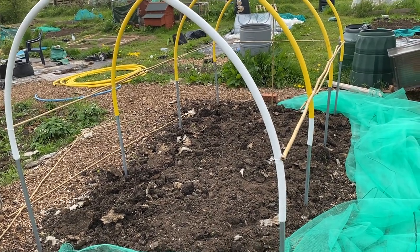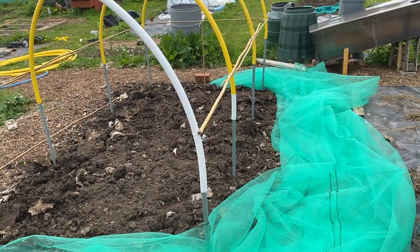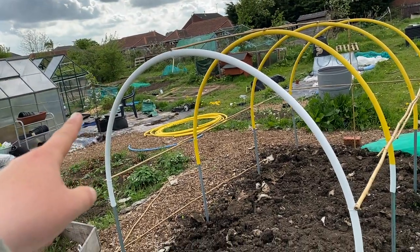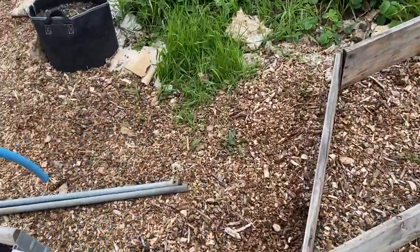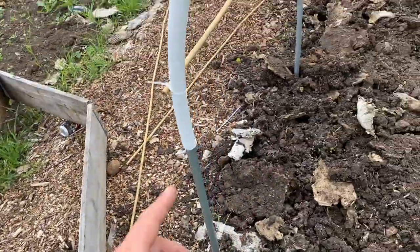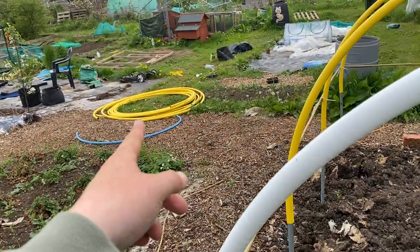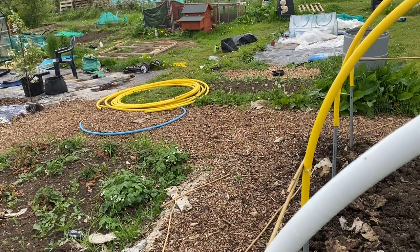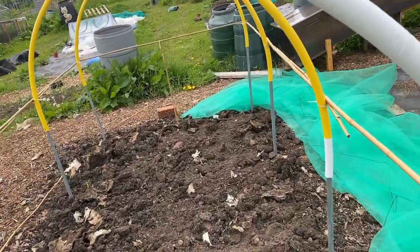All right folks, so I'm building myself a little brassica cage. We've got four old bits of polytunnel tubing from the neighbour's scrap. So we've got 10 bits of that but we used eight, so we've got those stakes in. Cut some of this free yellow gas pipe — like I say, it was free, there were quite a few loose ends, probably a few meters left, and I asked if I could have some and they said yeah, so happy days.